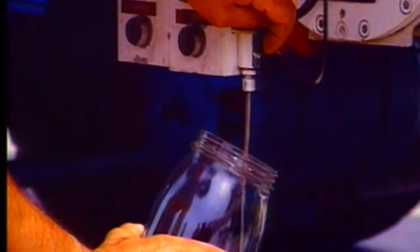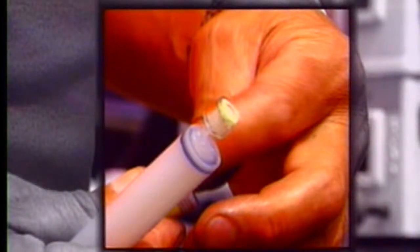Before starting the operation itself, the quality of the product may be verified. A sample of fuel is taken. At the end of a syringe, a yellow rubber indicator is fixed. The color of the rubber indicator does not change, which proves that the product is pure fuel.